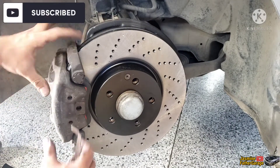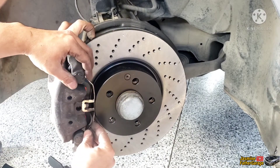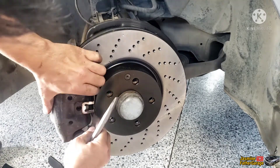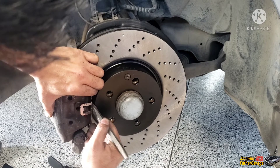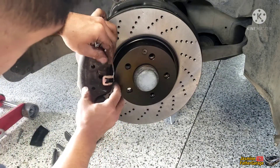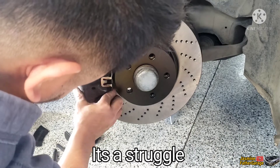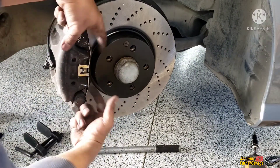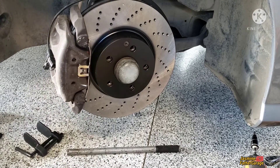All right guys, so the caliper is all in there. Now we're gonna use this retainer to lock it in place. This is the tricky part right here — hopefully it's not gonna fly out. You just have to work one side at a time. There's not much room. To do this retainer, you just have to bend it up straight so that it will go into the hooks right here — I'll show you on the other side.